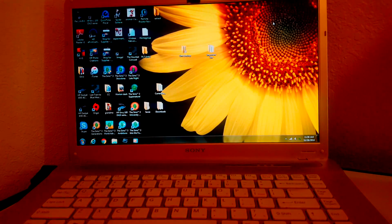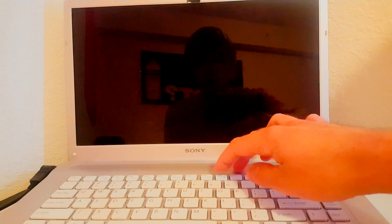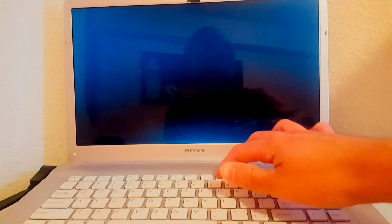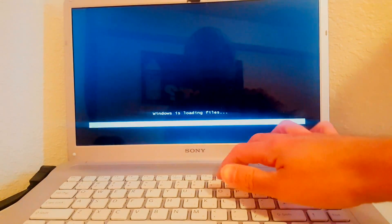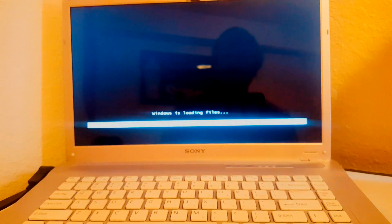To do a full system restore, hold down the power button until the whole computer turns off, then press the power button again and tap F10 repeatedly, then hit enter.